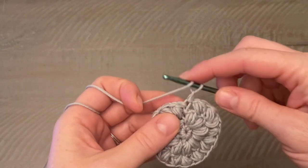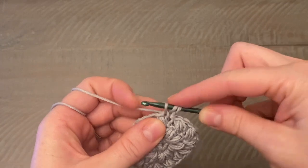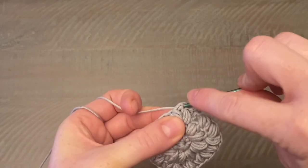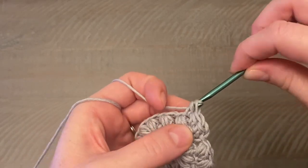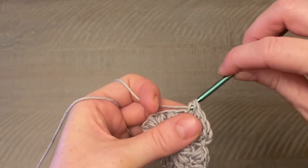Now that you've closed with the slip stitch and done your chain one, we're going to work a half double crochet into every single stitch and chain one space all the way around. This time we are working in those chain one spaces at the top of the puff stitches from the previous round, as well as every actual stitch — half double crochet all the way around.